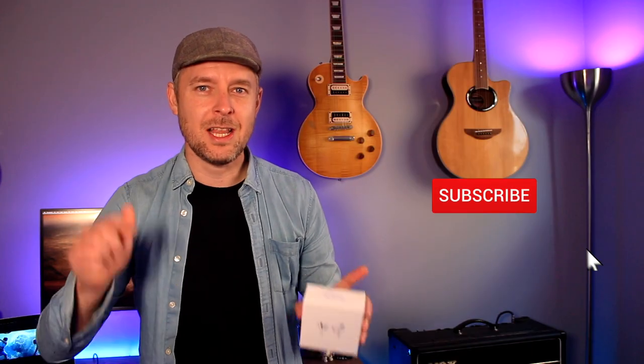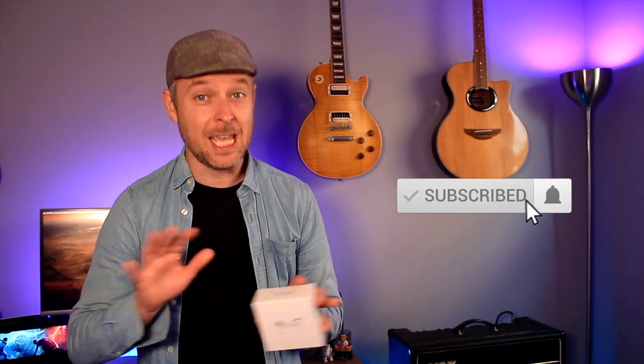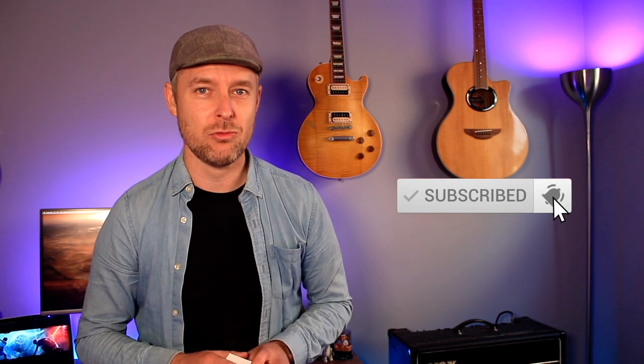Remember as always to click on that button to subscribe and on the notification bell to be kept up to date with all of my video releases.